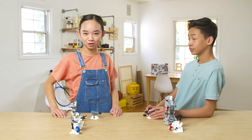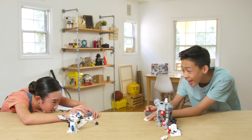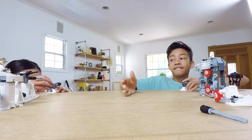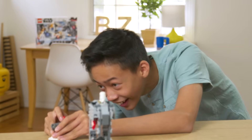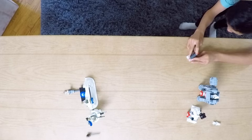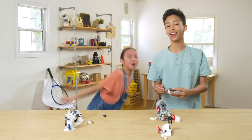Let the battle begin! Fire! Oh, it's up! Dang. Wait, hold on. I even got one! No! Shaden! They're going down, Shaden! Whoo! Winner! Winner!